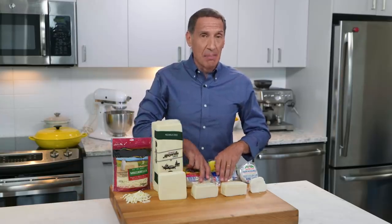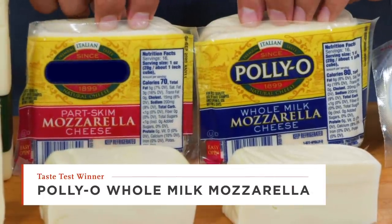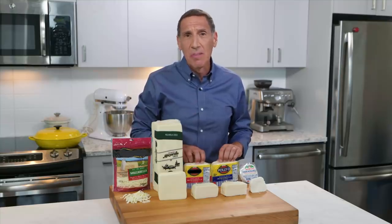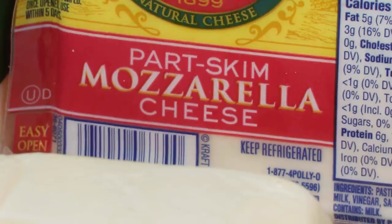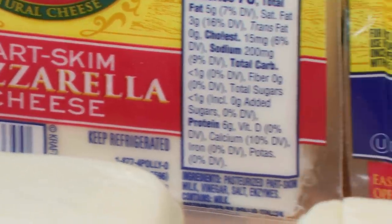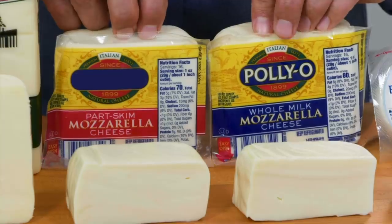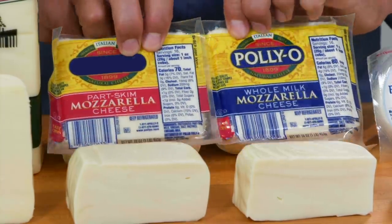Most of the mozzarella you're going to use is what we call block mozzarella. You've got two choices: whole milk and part-skim. The part-skim is only five grams versus seven grams of fat per ounce — not a big difference, but actually a big difference in how it melts and how it tastes. Go for the whole milk mozzarella. BelGioioso is our top-rated choice here as well.